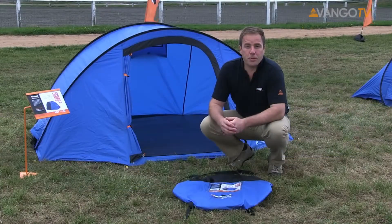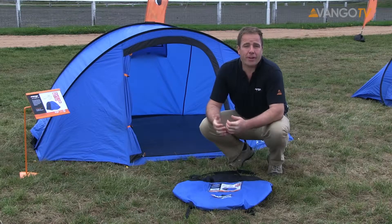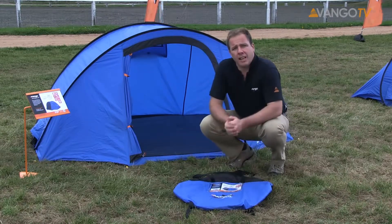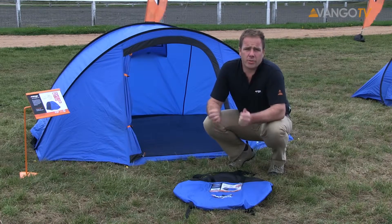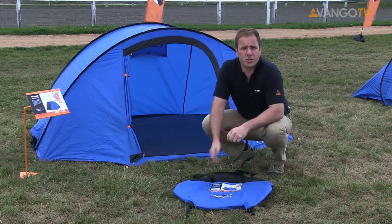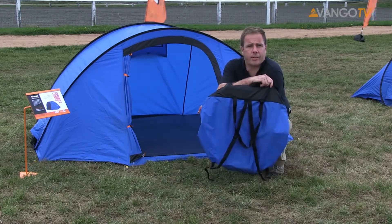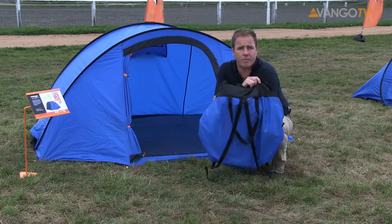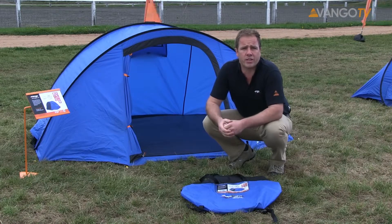So here we are with the Pop 200. It's the entry level in the Pop Series and really great value. It's a single skin version, but it comes with a fully sewn in ground sheet. It's got lots of ventilation. It's also easy to use, really easy to pitch, and easy to carry. It comes in this very good bag, which on the back has shoulder straps so you can carry it like a rucksack if you're heading out to a festival over long distances. Don't forget, you can also get adventure tarps and wind brakes if you want to make a bit more space on site.